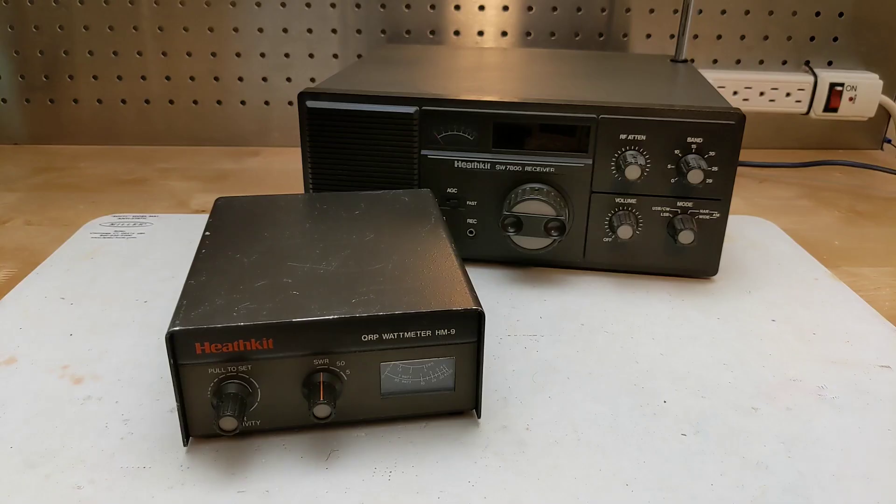This is the only example I own of the Heathkit little brown box series, which were the last amateur radio kits offered at the end of the kit era. I do have an SW7800 receiver, which is in a similar brown color. I have several units of Heathkit and non-Heathkit SWR power meters, but none of them support the 144 to 148 MHz 2 meter band. So I'll keep this unit wired for that band where I can put it to use from time to time with my 2 meter handhelds.